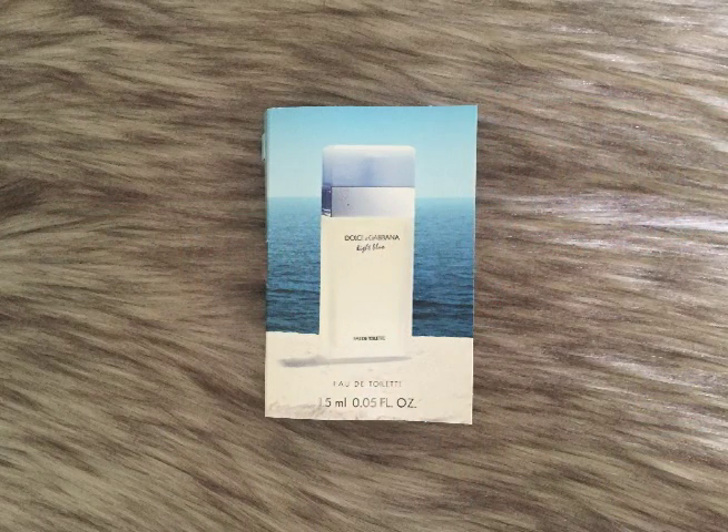I have a perfume sample, which we get every month, and it is the Dolce & Gabbana Light Blue. This one isn't even a spray, which bummed me out. It's nice — it's a clean, light, more cologne-y type of smell. But these days they all have the pump on them, which makes them so much more usable and wearable and you don't contaminate by touching your skin. I'm not sure why they made that choice, but I personally would have put a pump on it.